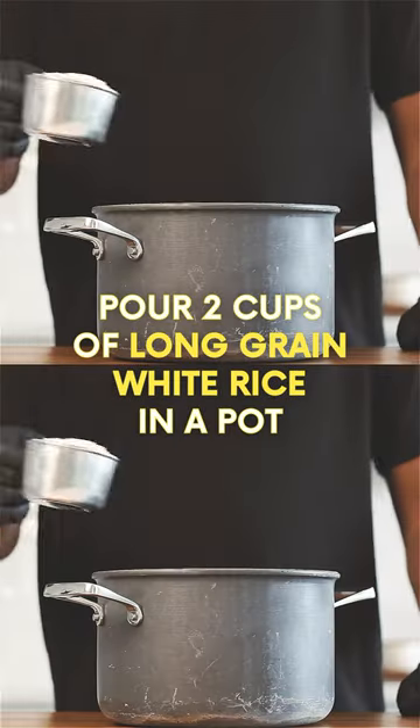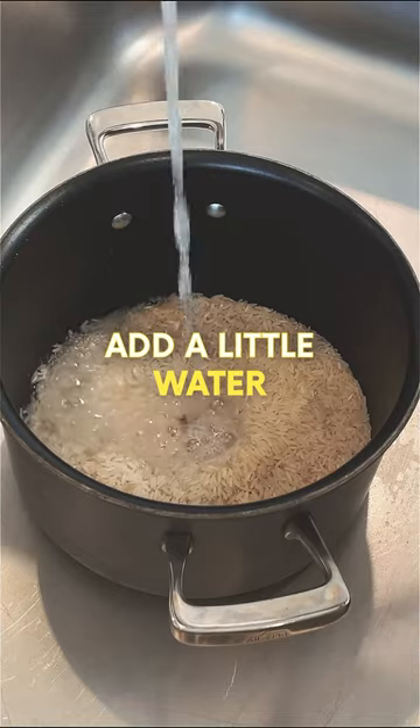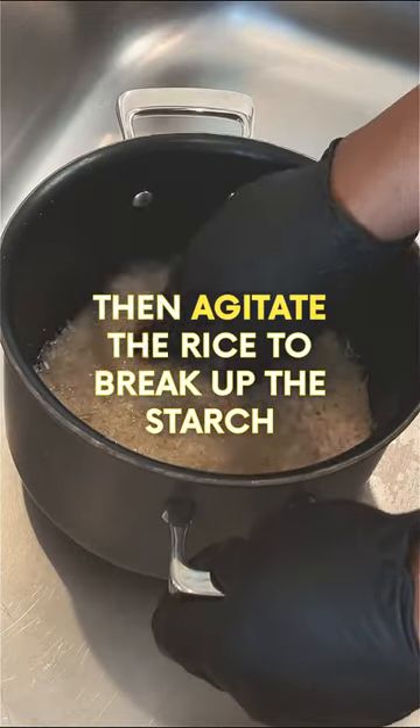Let's make white rice. Pour two cups of long grain white rice in a pot, add a little water, then agitate the rice to break up the starch.